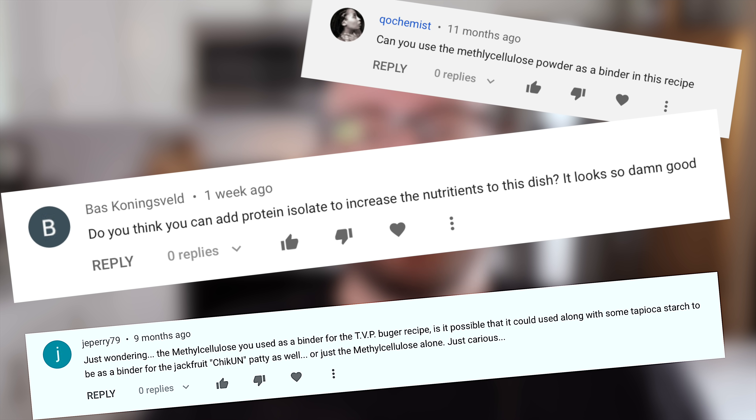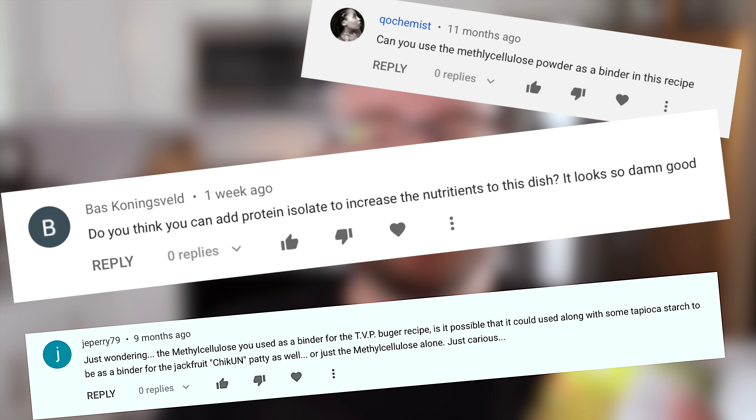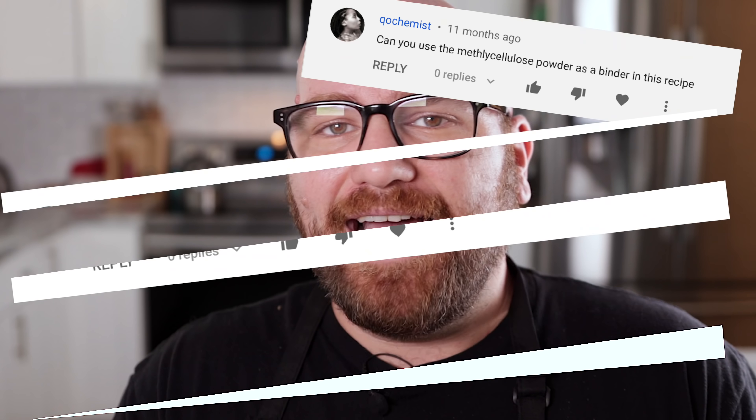I've had some comments recently asking for updates and if I've learned anything new. Somebody asked whether methyl cellulose would work to bind it together. I wanted to update this fried chick-un recipe with jackfruit to see if we can nail a better jackfruit chicken than what I did in the past. This time we're going to be making a jackfruit chicken and waffles. I can't wait — let's do this.